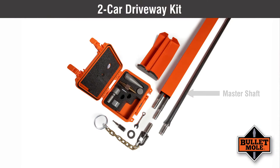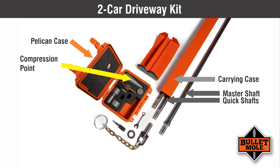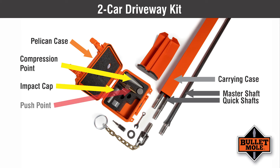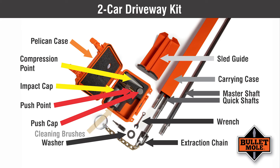The two-car driveway kit includes one master shaft, two 64-inch long quick shafts, and a metal carrying case, a Pelican case which organizes and protects the smaller components, including a one-inch compression point which makes a one and three-quarter inch hole, an impact cap, a one and three-quarter inch to one inch push point, a one and three-quarter inch to one inch push cap, a half-inch wrench used to open the shaft case, an extraction chain, a sled guide, a thick washer, and cleaning brushes.